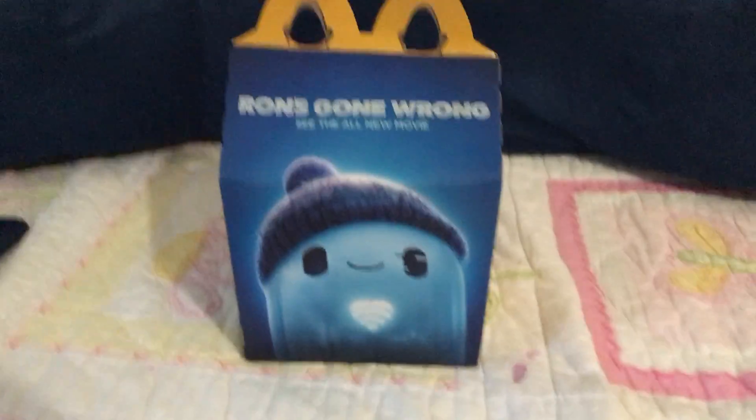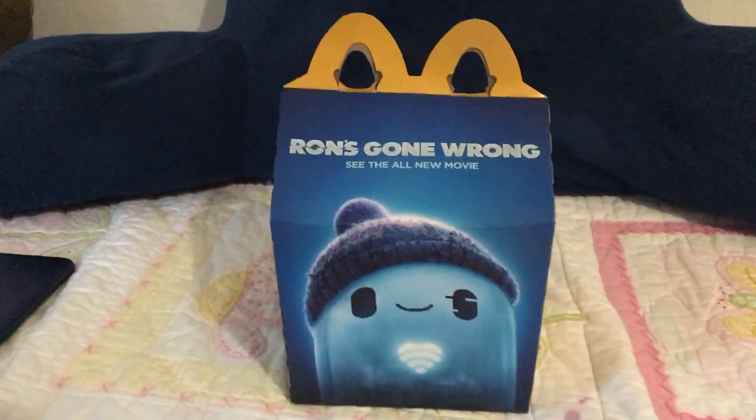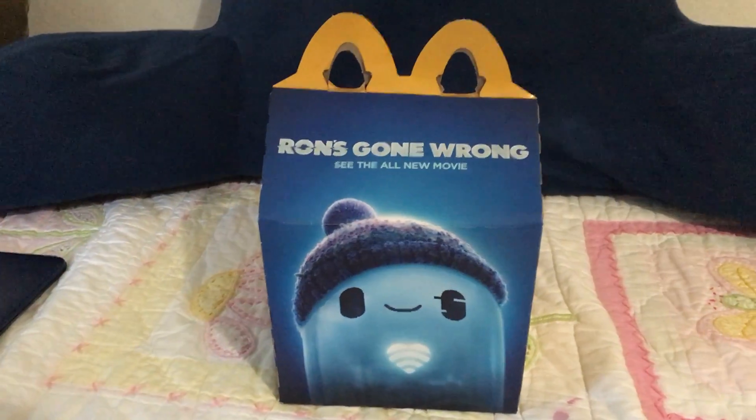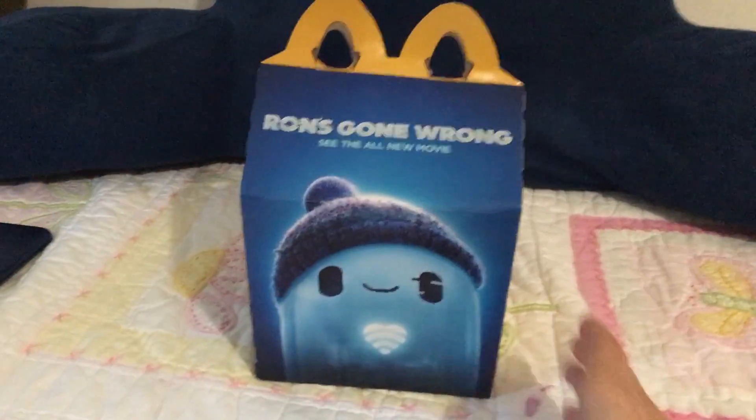So before we get to the toy, I got the new box. Last week I didn't get the box, but luckily I got the toy. But this time I got the box and the toy. So here's the box right over here.